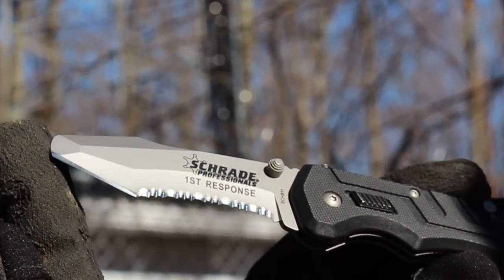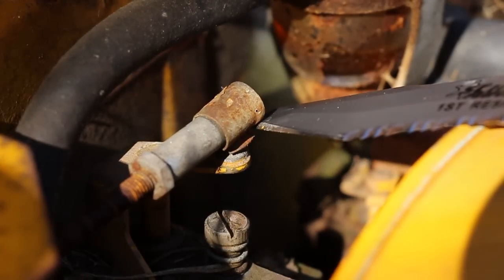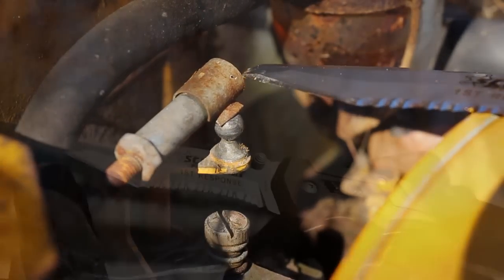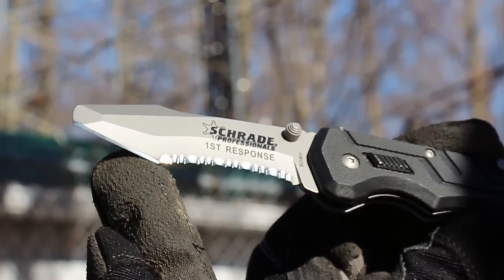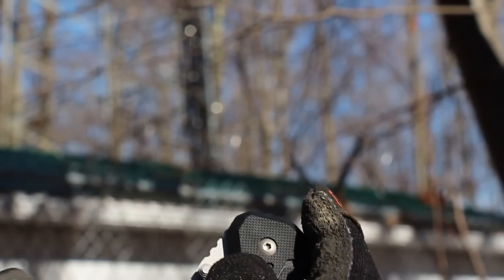A blunt tip offers safety when utilizing the knife in close quarters, as well as providing a medium-duty prying tool. Just below the tip is located the combination plain and serrated-edged blade, offering you a variety of effective cutting options.